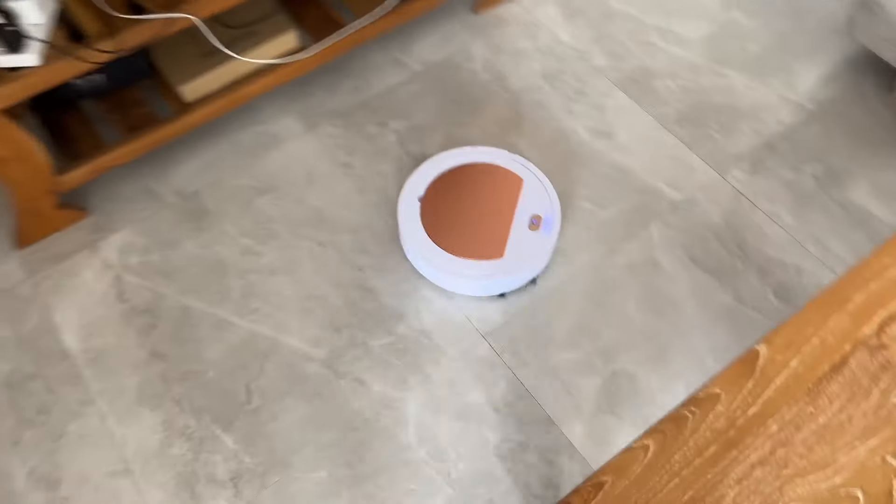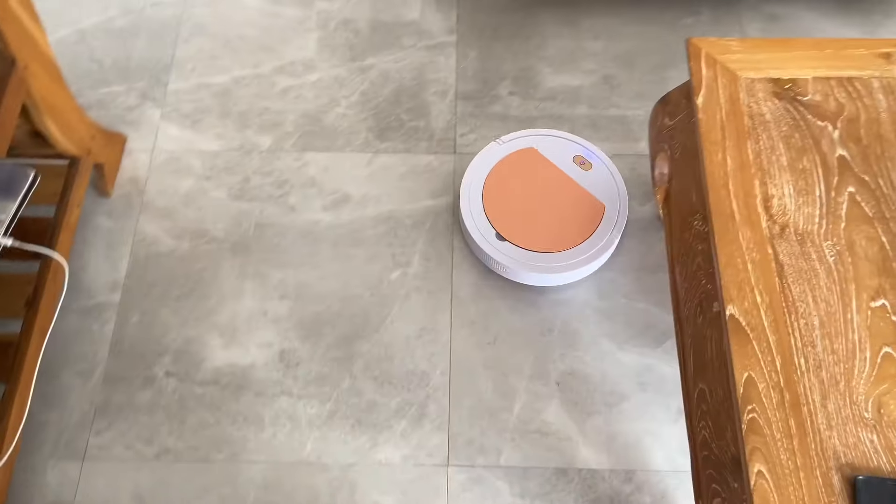It looks like it's working. I think it will happen tonight.